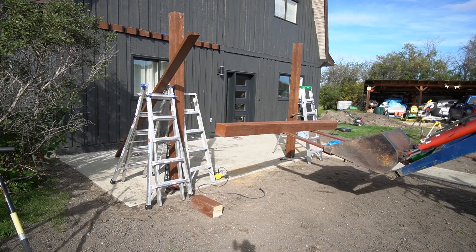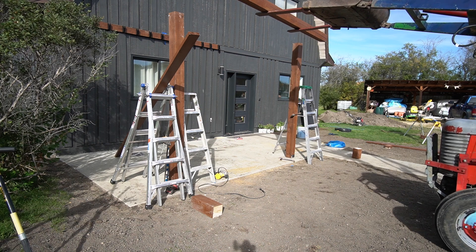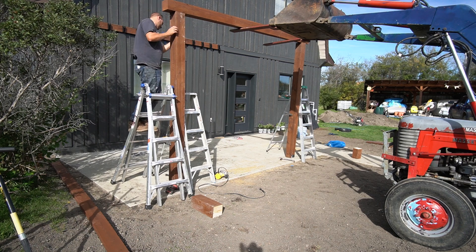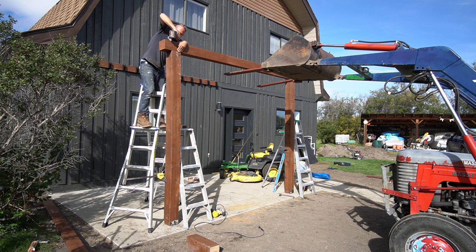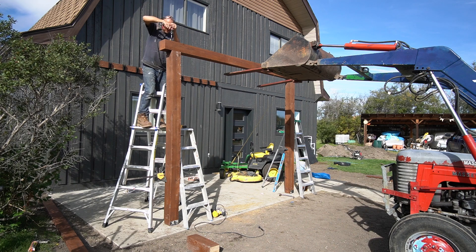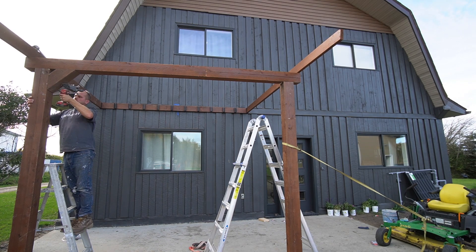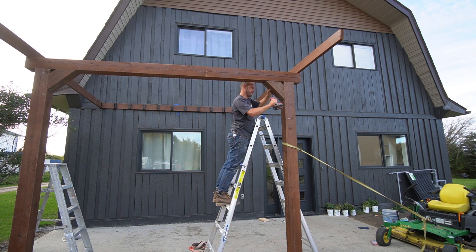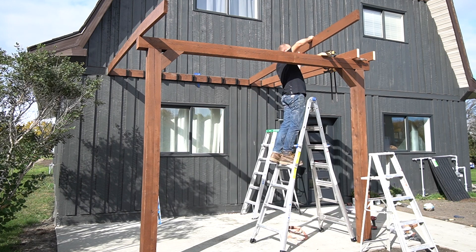The posts were installed making sure everything was level and square, then the top beam was added. Because Russell was working alone, he had to be creative and used the tractor and lawnmower to hold things in place while building the pergola. A couple of braces were added to give the frame structure and stability.